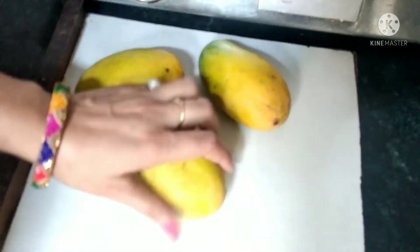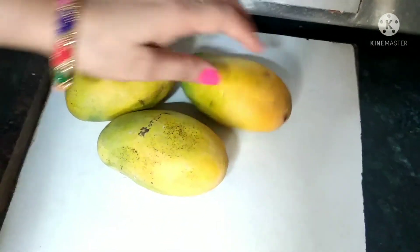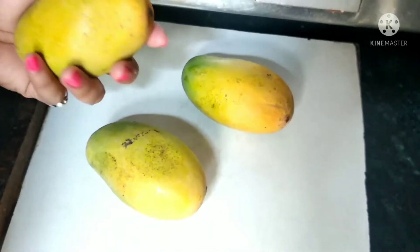Look, we have 3 Aam's which are tight and ripe. These are Dashari Aam. We will be making Dashari Aam ice cream.